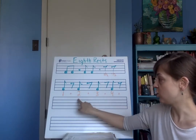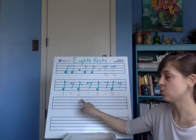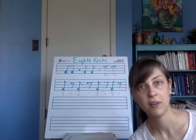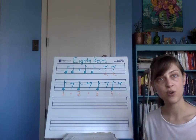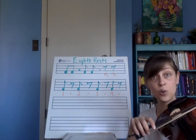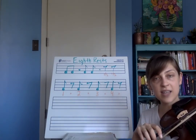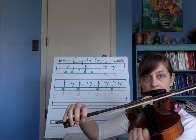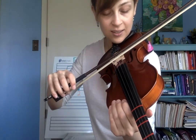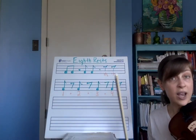It would be counted: one, rest, two, rest, three, rest, four, rest — then one-and, two-and, three-and, four-and. On my instrument I would just be stopping my bow and listening for that half beat. Ready, and — one and, two and, three and, four and. So you want to hear that silence. I'm literally stopping my bow on the string. If it helps you to count saying 'rest' on those rests, you can do that.